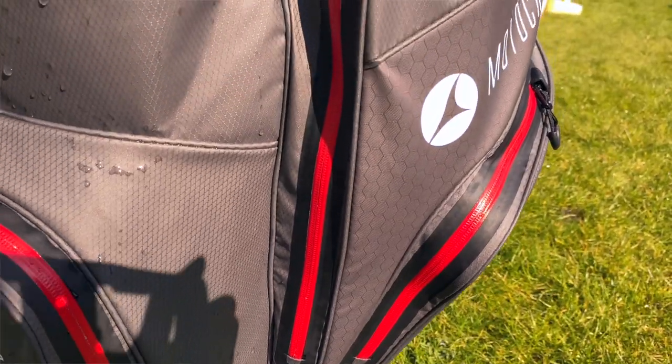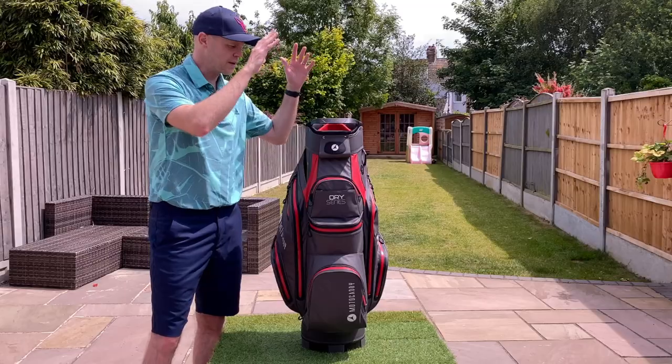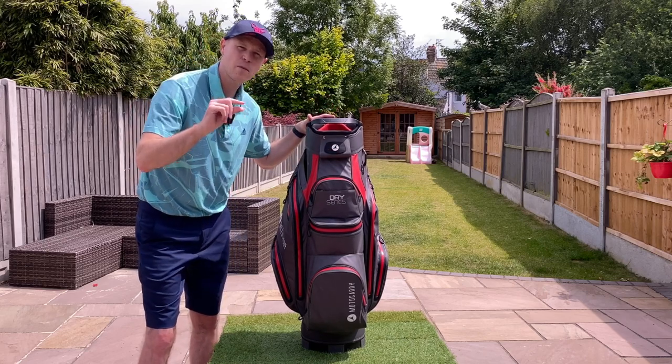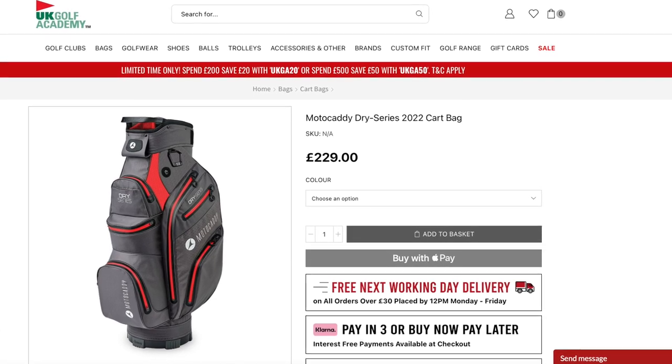First of all, let's quickly cover the key features of this bag, and then I'm going to get into the specifics of what's improved compared to the previous version — and actually what's just a little bit worse. This bag currently retails in the UK for £250.